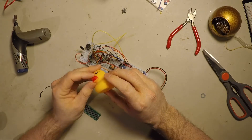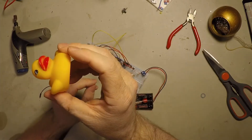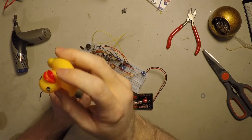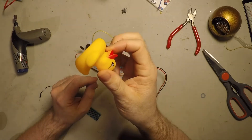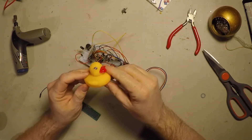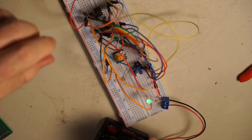So I ordered a bag of rubber ducks off of Amazon, and they're fucking tiny. So I'm going to give it a try anyways, and this could be a real shit show, but here's what I did.